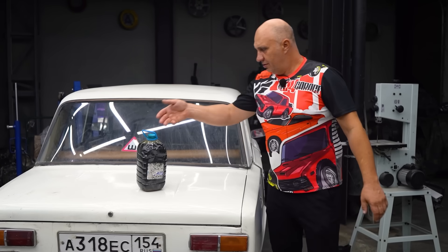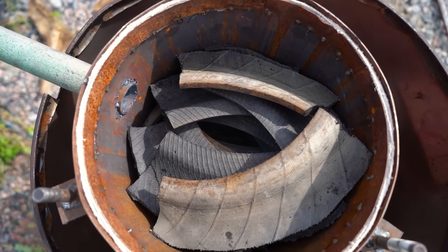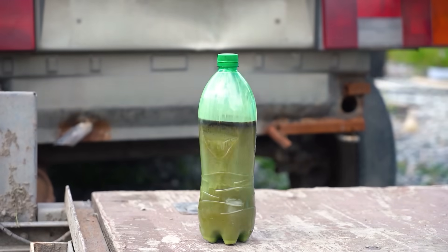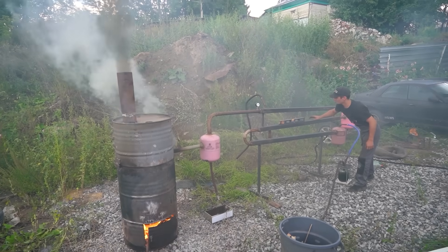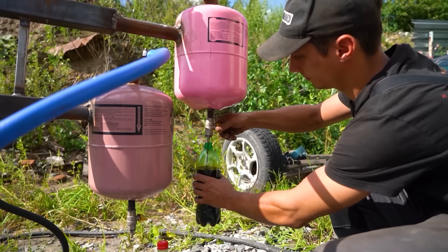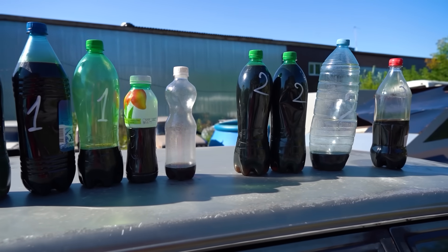Hey there, fellas. We'll be trying something interesting in this video. You'd recall how we extracted a pyrolysis oil in a previous video, and on the surface it didn't look all that good. As fuel it would only be suitable for a boiler plant or something — you probably wouldn't want to put that stuff into a car. We did a bit of research and ultimately ruled that chemical purification is out of the question, as we're not exactly proficient chemists.